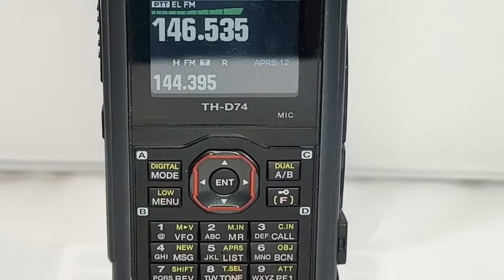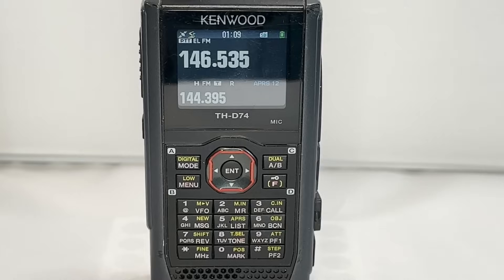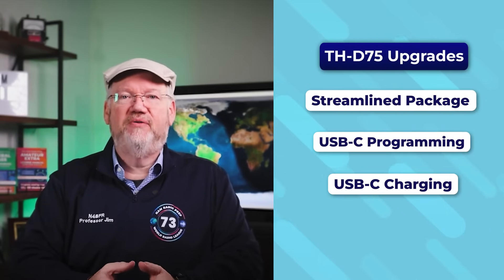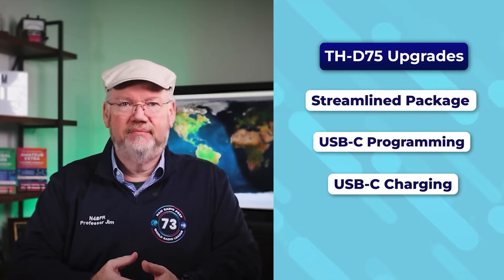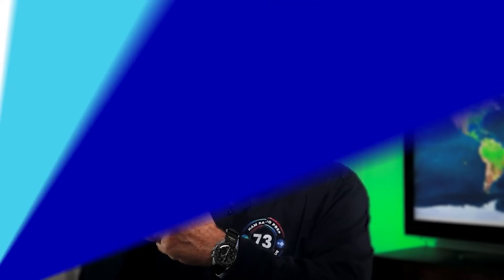Kenwood jumped into the D-Star arena in 2016 with the THD74, which quickly became popular among hams for its strong APRS integration and D-Star support. During COVID, Kenwood phased out the THD74, but in early 2024 it released the THD75. The upgrade was worth the wait — all the same features in a slightly streamlined package. Hams also got an upgrade from micro-USB to USB-C for programming, plus USB-C charging. Now, instead of a spare battery, you can bring a power pack along and charge on the go. If I can only take one radio with me, I'm taking the THD75.